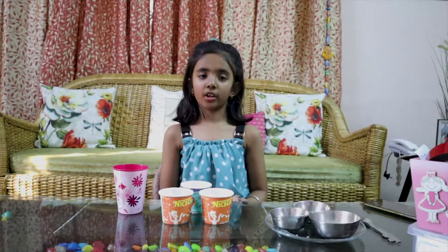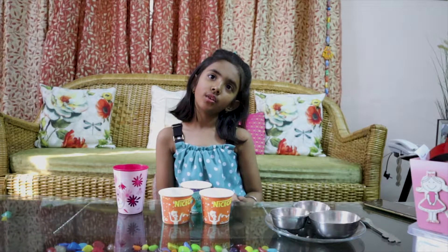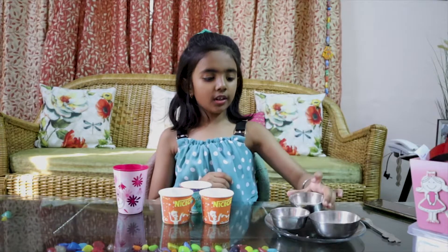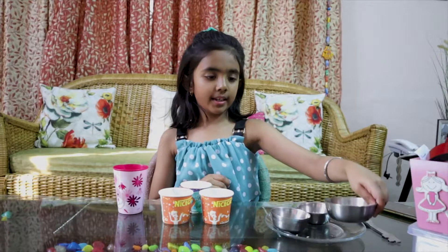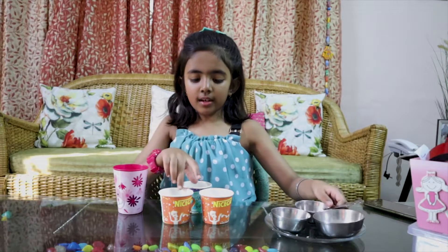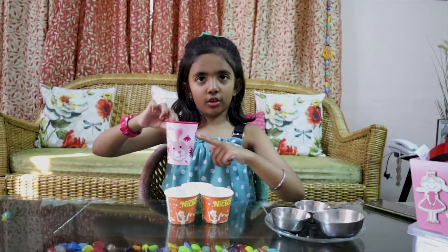The activity name is: what can dissolve in water and what does not dissolve in water. What we need is some salt, some rice, some turmeric, and one spoon and 3 cup glasses and one cup full of water.